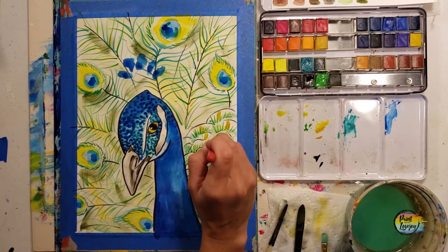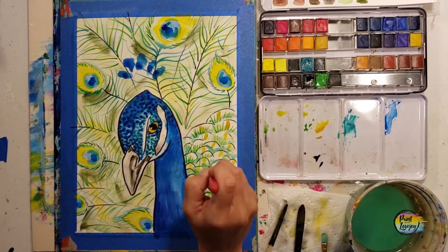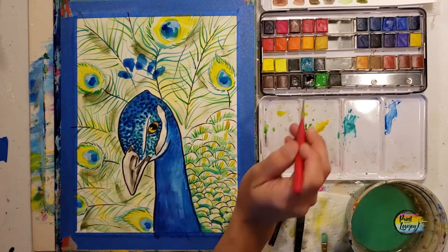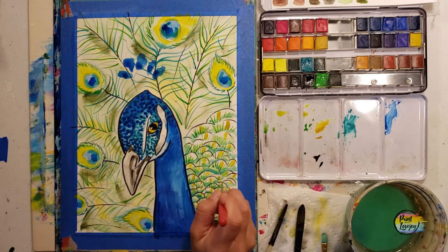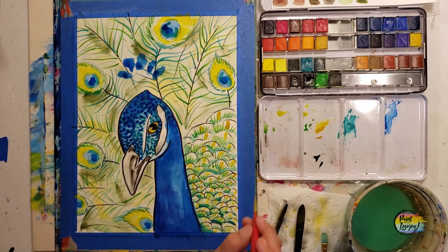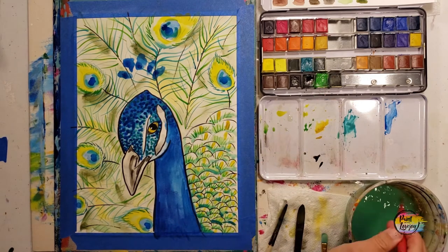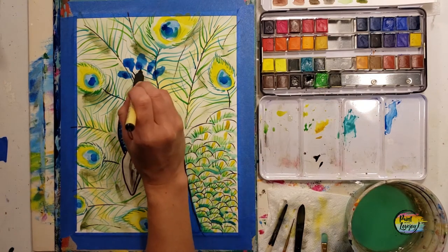For this video I'm keeping the painting in the same orientation just because I'm shooting at home, but if you need to turn the canvas sideways, upside down, put it on your lap — whatever you need to do to make these brush strokes a little bit easier, do that. This is your creative outlet to find what works for you, and that's really the basis of art.